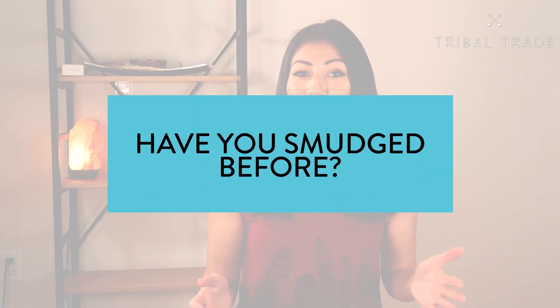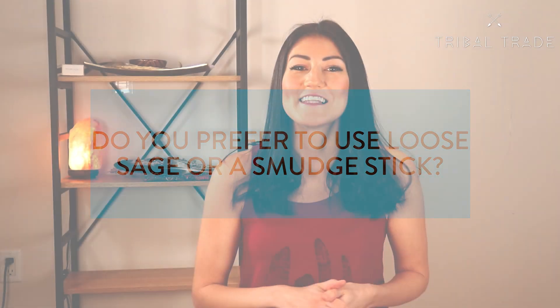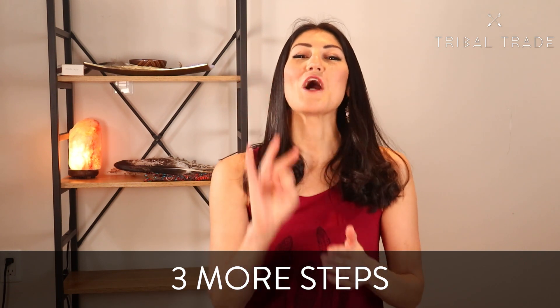Have you ever smudged before? Do you prefer to use loose sage or a smudge stick? Let me know in the comments. There are still three more steps that coincide with smudging with a smudge stick.